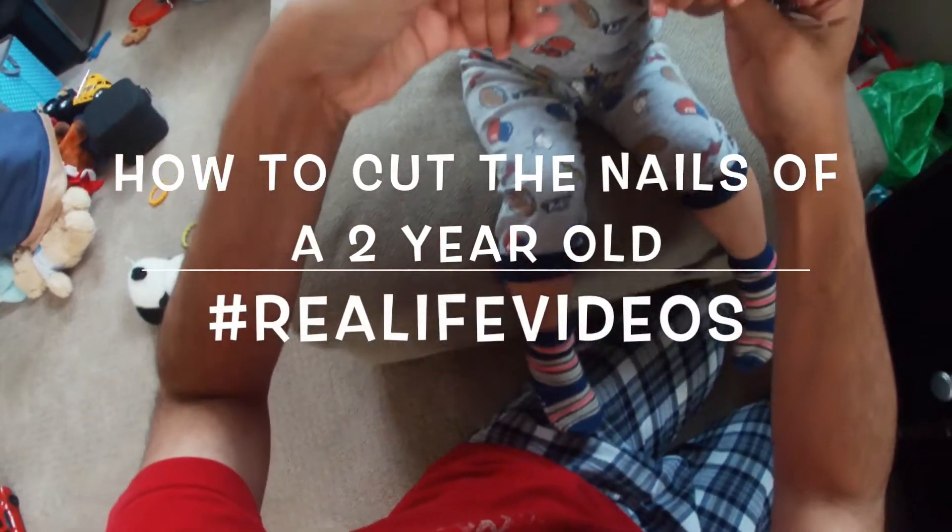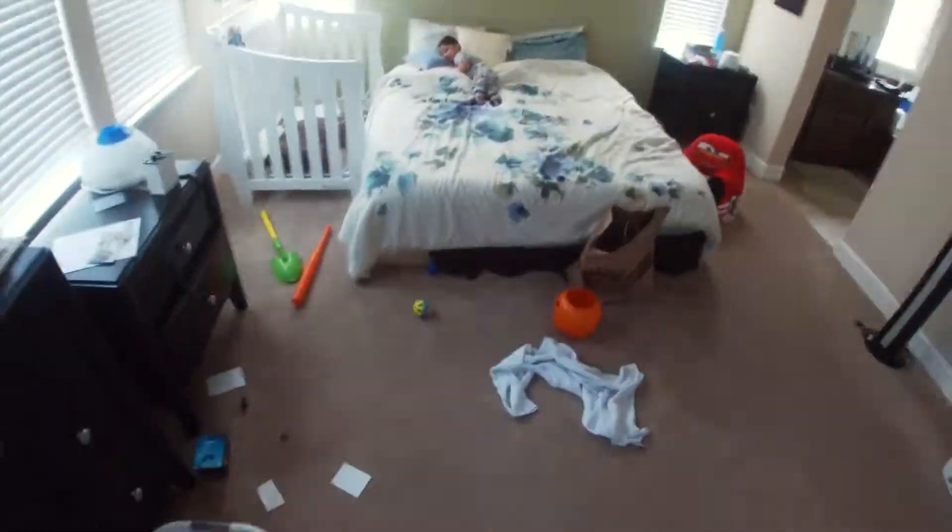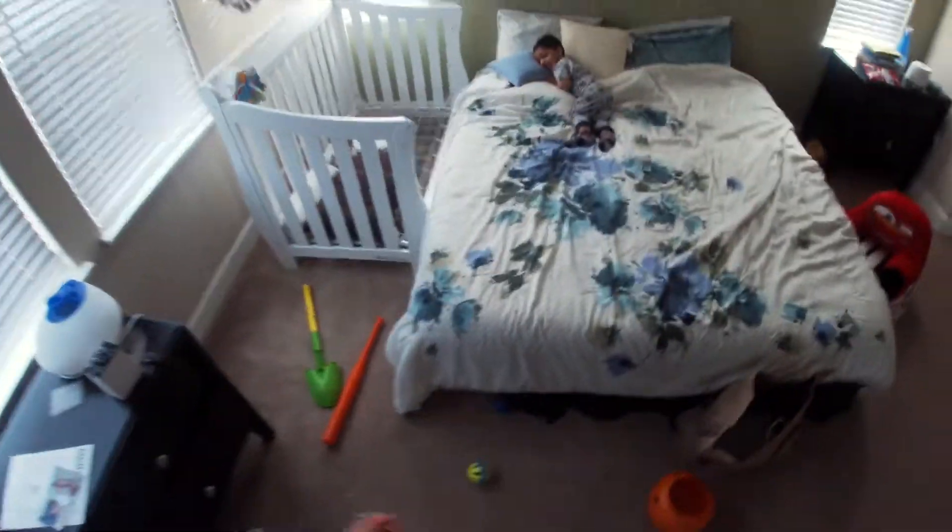All of the nails are cut. In this video I'll show how to cut the nails of a two-year-old. Joshua, come, let's cut your nails.